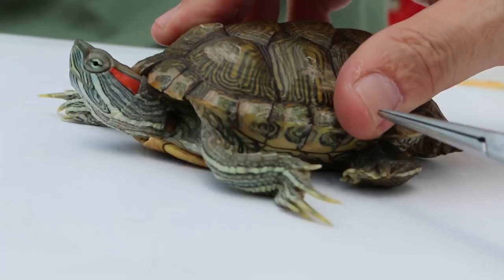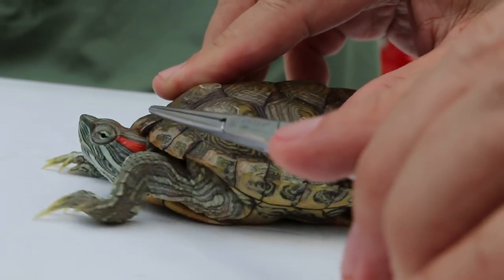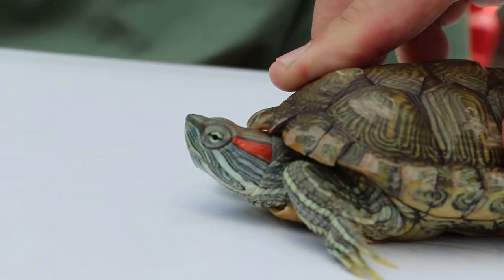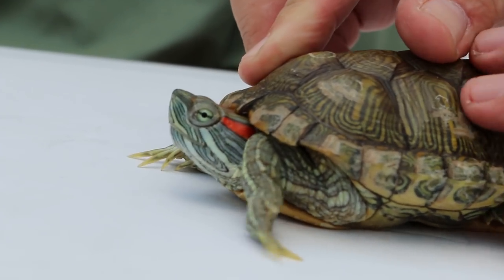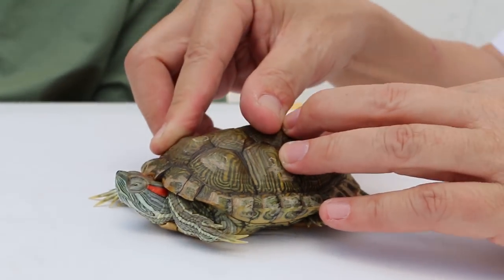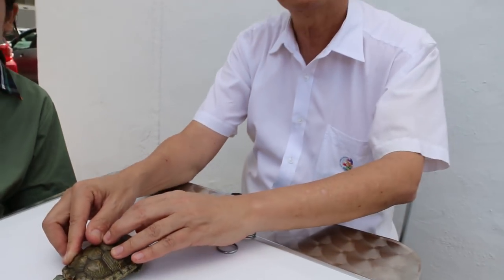This terrapin is also known as the red-eared slider, because of the red stripe near the ear. And so these are the differences between the male and female red-eared slider — all the different parts. Thank you.